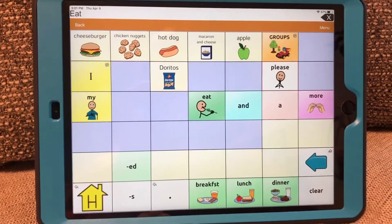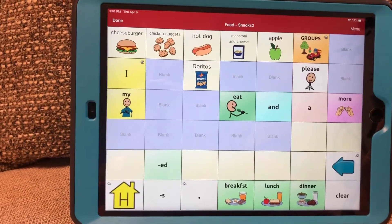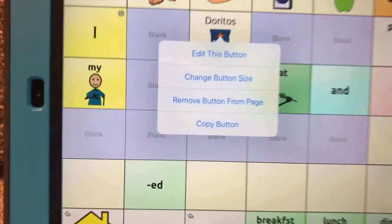So what I'm going to do is go into edit mode. So: Menu, Edit Page, and then you're going to tap on the icon you're editing. Since I'm editing this icon, I'm going to touch it, and this drop-down will come up right here.